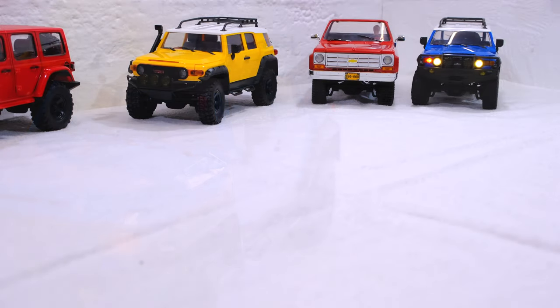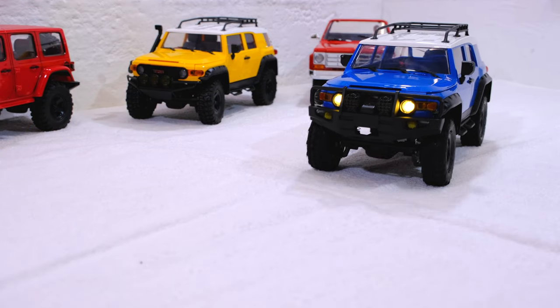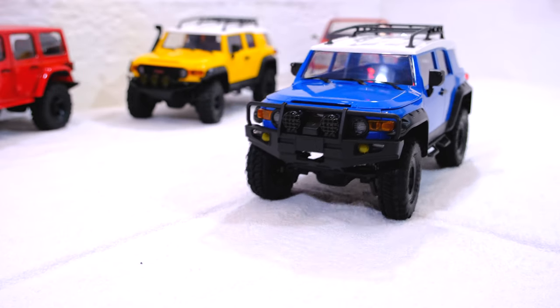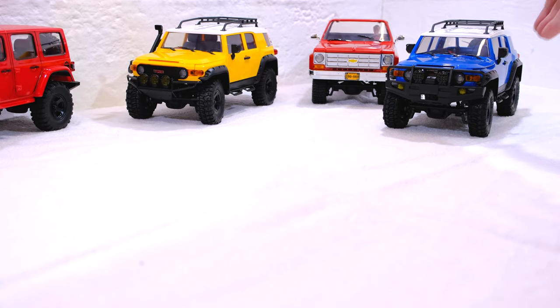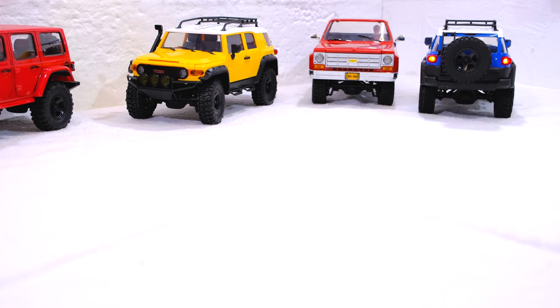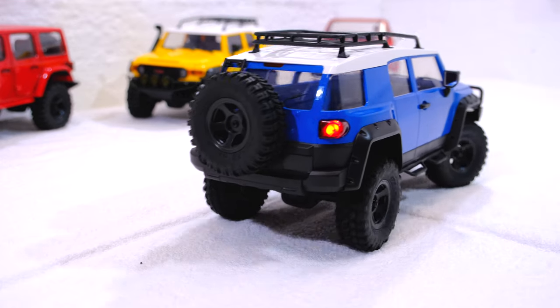And it runs. Surprisingly, the front lights only work when the car is moving forward. The same applies to the tail lights — they only work when the truck is reversing.